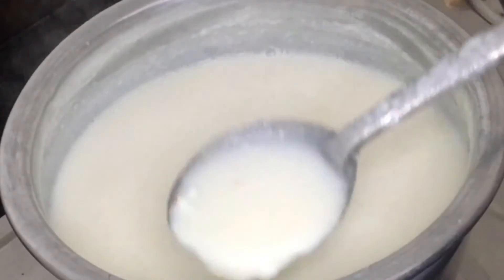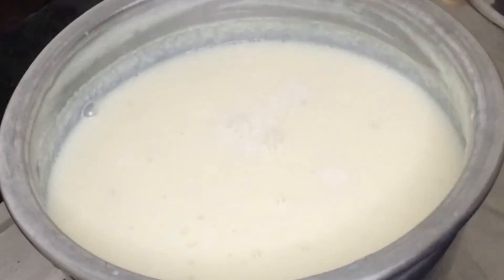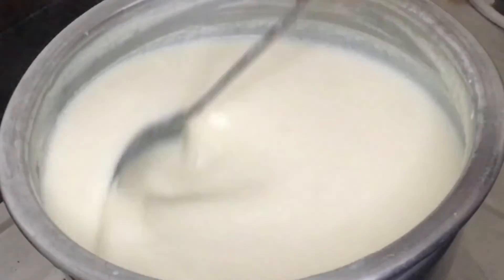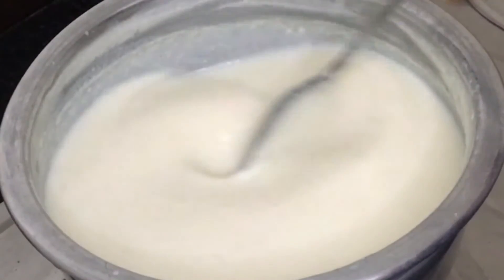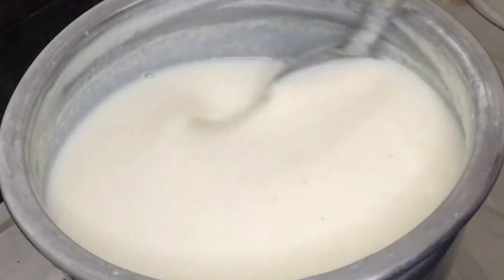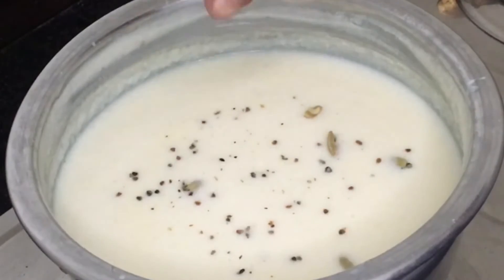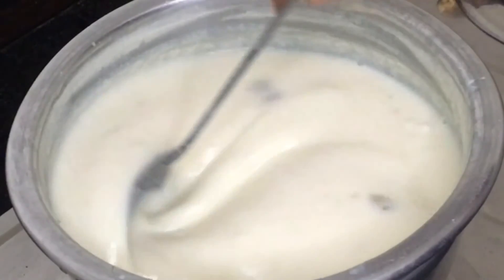We will cook a little bit in a pan. Let's mix it in and mix it up. Let's mix it up. I will do this in the last one.